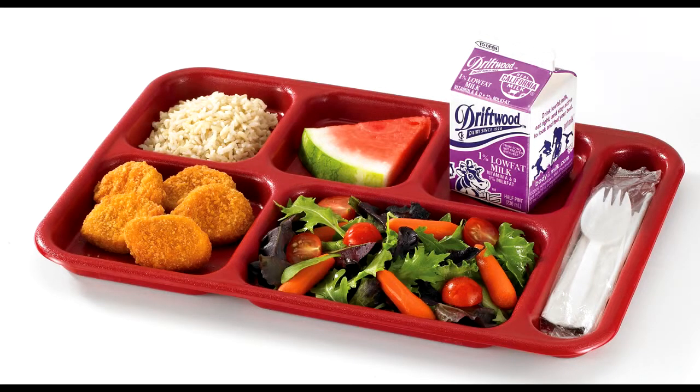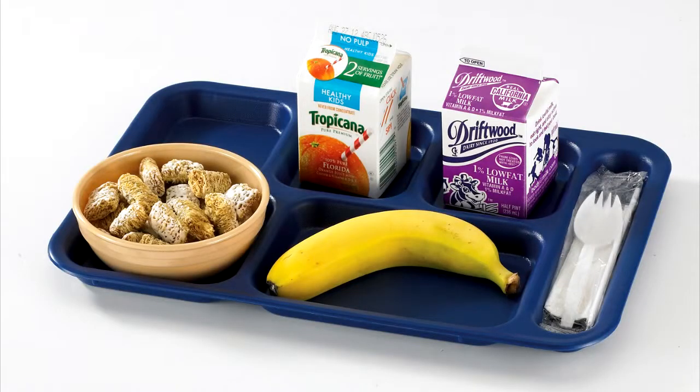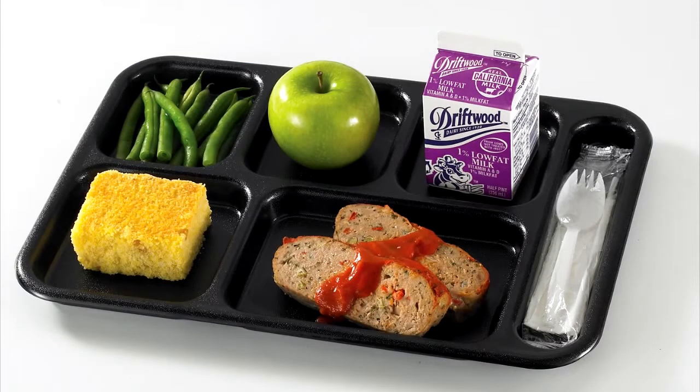The Cambro compartment tray is ideal for use in cafeteria style feeding. This tray is easy to hold and has a textured surface to resist scratching. It has six compartments in total — five for food and one for utensils.